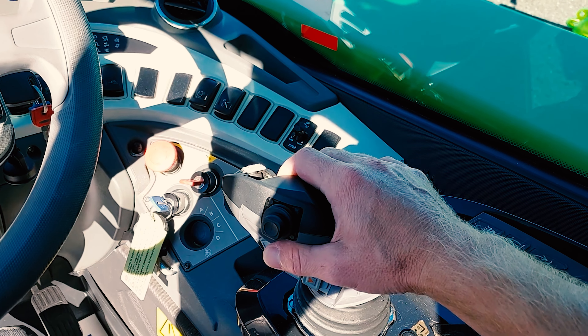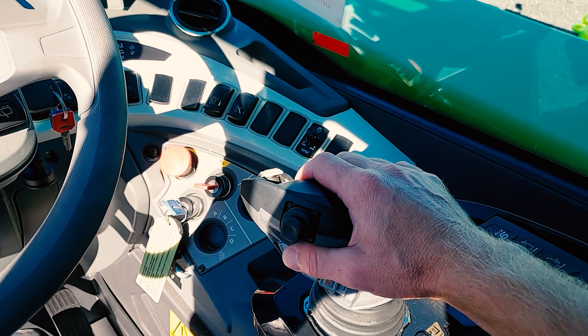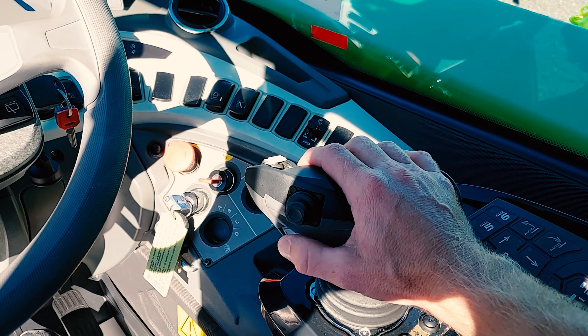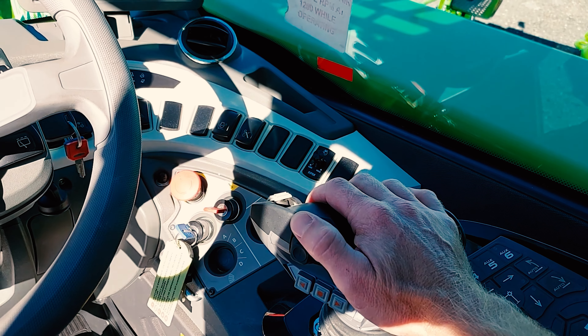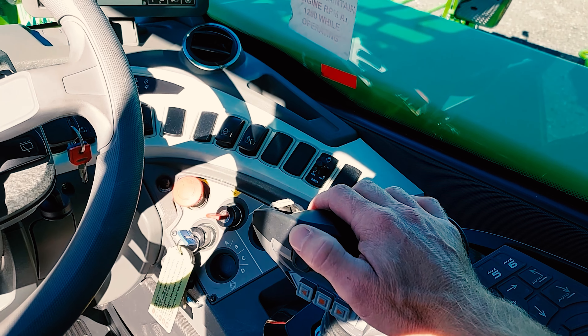For turret rotation on the right hand joystick, you will use your thumb controller. For turret rotation, thumb controller up. For turret rotation in the opposite direction, thumb controller down.